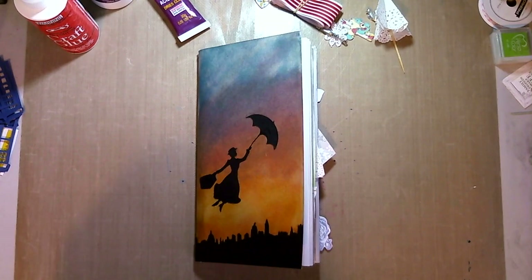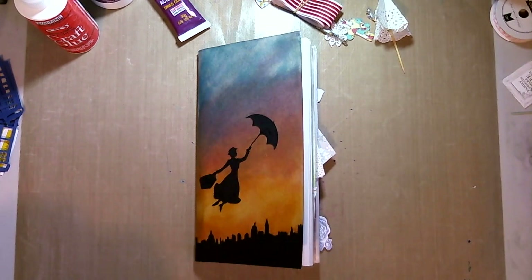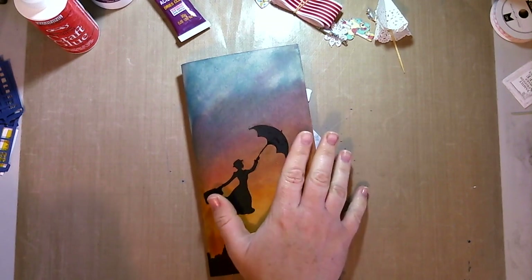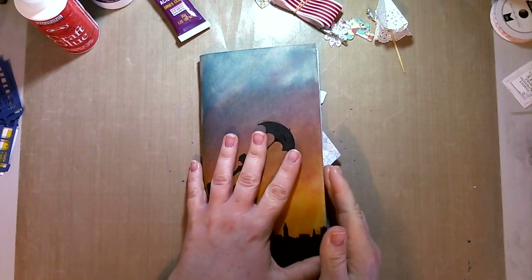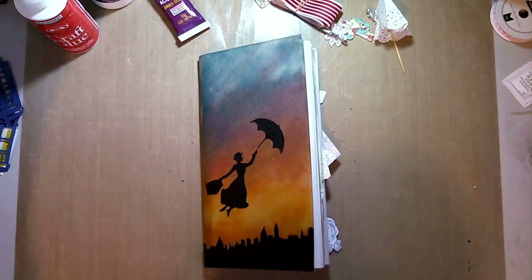Hello and welcome to my YouTube channel. I've got a bit of a flip through for you today of my Mary Poppins Traveller's Notebook. I've used a pocket page notebook from the Stamp Spot for this, and I've allowed space in the front for my childhood memories and memories from when the kids were younger, and I've just put my Mary Poppins 2018 festival photos in there.